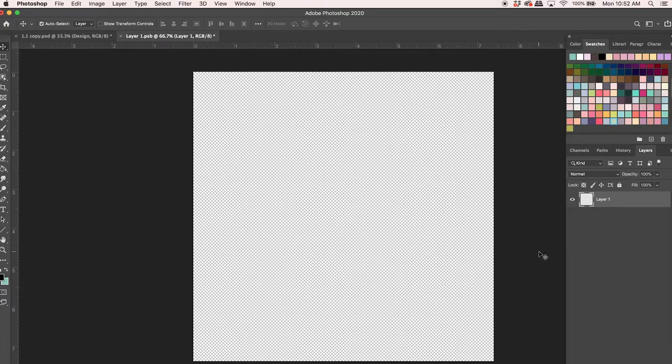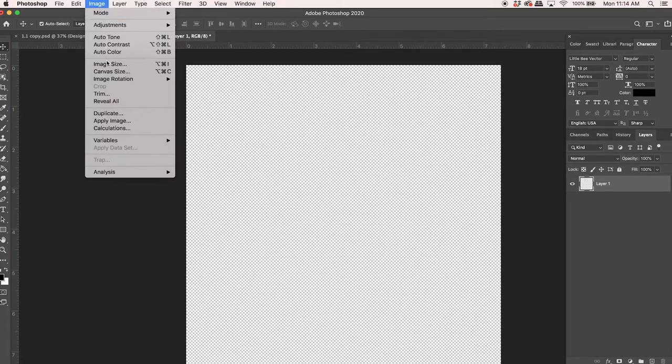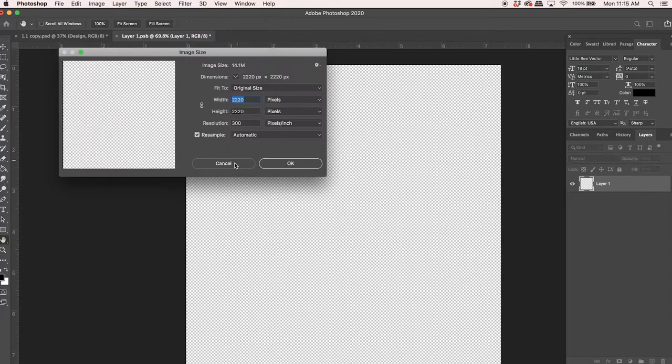We are working in Photoshop today, but the same concepts will work for you in pretty much any other graphics editor. Before I get started, I'm just going to show you the canvas size I'm using — it's 2220 by 2220, so it's a square, and it's 300 DPI.